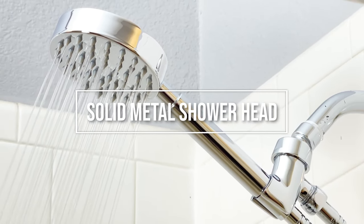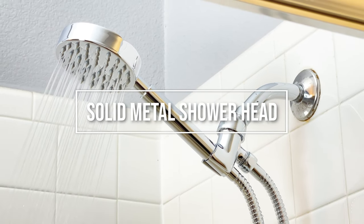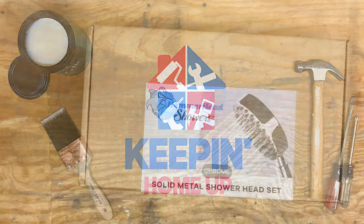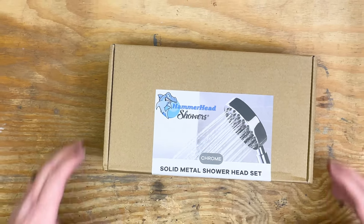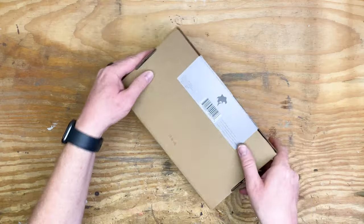Let's take a look at this metal shower head by Hammerhead Showers. I'll let you know what I think of it and how to install it. Hammerhead did send me this so it didn't cost me anything. However, they're not paying me for this video and all opinions are my own.